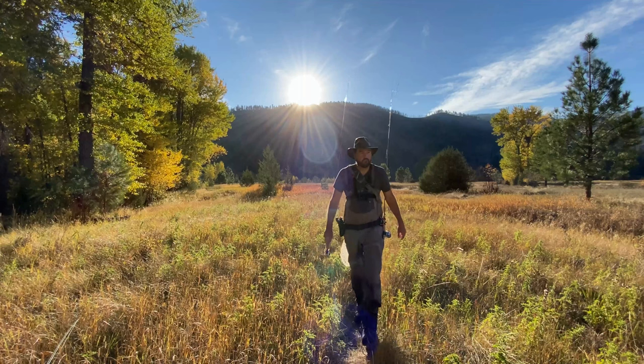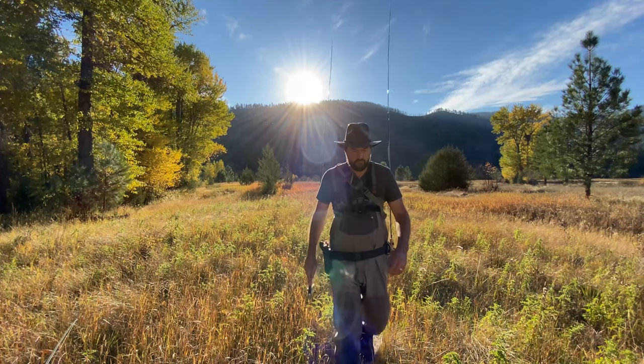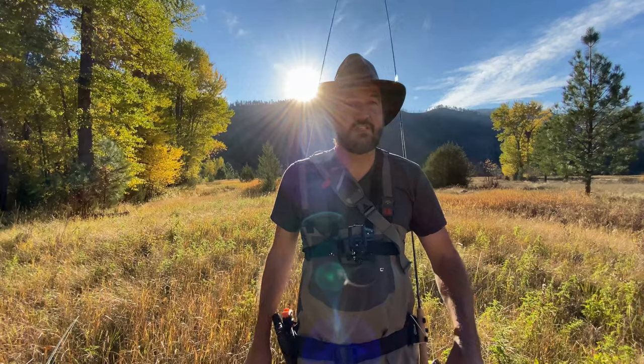Hey guys, thanks for taking the time to tune into my channel and watch this video. I do appreciate it. So I want to talk today about how you can switch up quickly from a streamer to a dry and nymph fishing when you're out there fly fishing, because we all know it takes a lot of time to re-rig your rod if you see something else happen. And I've had a lot of people ask me this question.